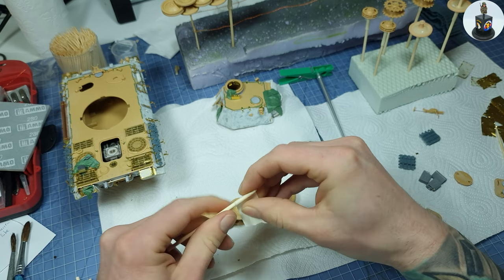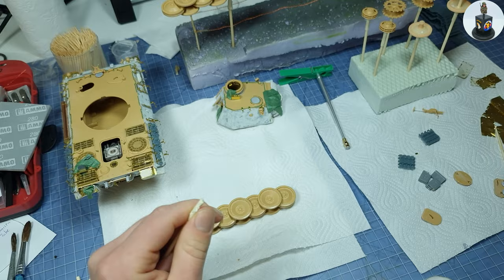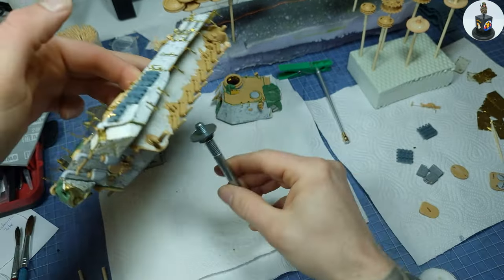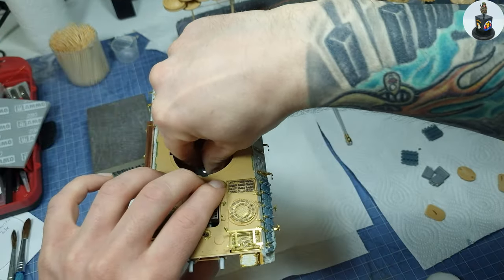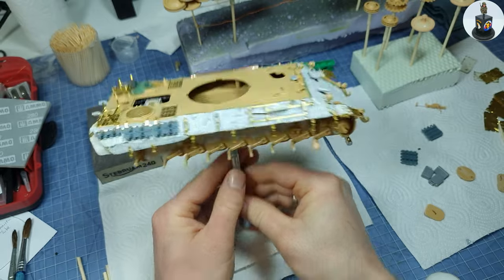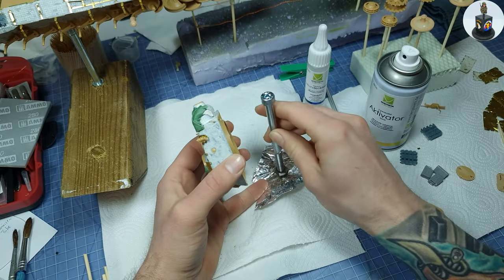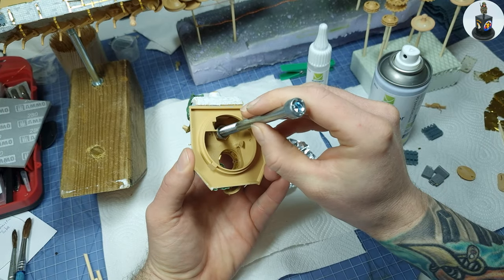I then placed every part on a toothpick or a cocktail stick, either by gluing or sticking. And because I don't have a fancy scale model holder I used some screws and nuts for the hull and the turret. Here I glued the nut to the turret so I can remove the screw if needed and place the turret on the hull.